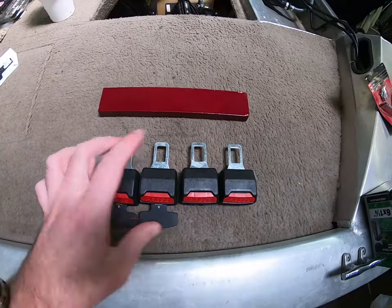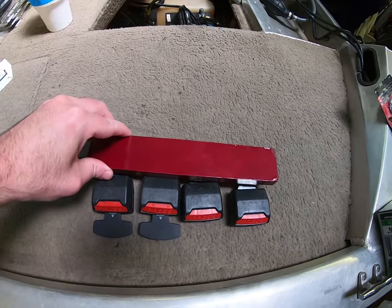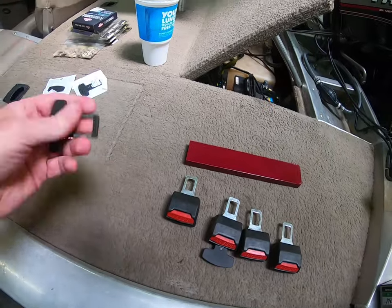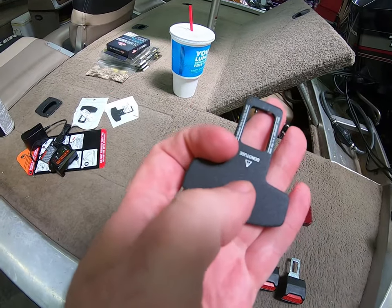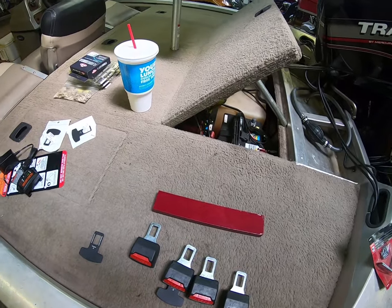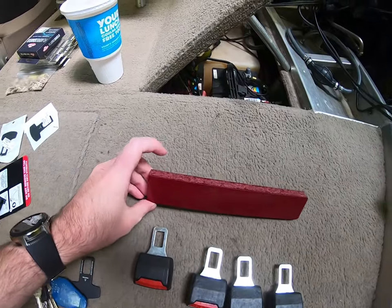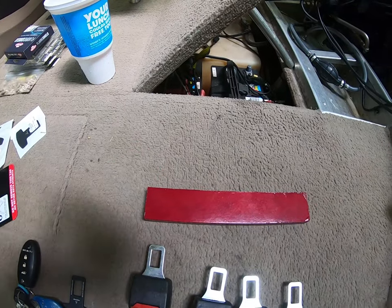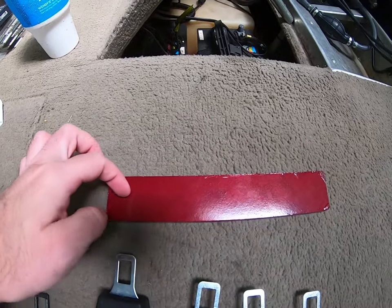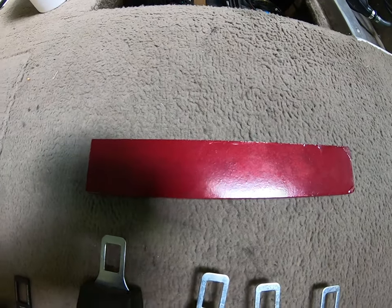We've got all four painted — one, two, three, four — my little seatbelt buckle things. You can see what we're going to do: trim these down, drill a hole in them, put them on a key ring, and we'll have a key holder. Then I'm going to put screws and eyelets in here and attach them on my cabinet. I'm debating whether to put anything on here — maybe buy some emblems that say 'keys,' spray paint it, stencil, or whatever. We'll figure it out.